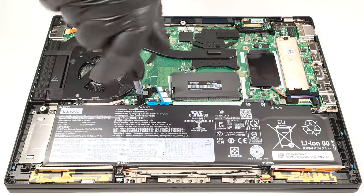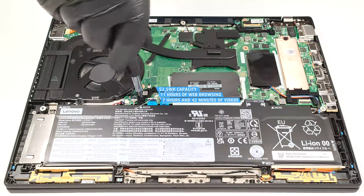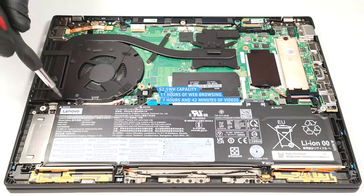The bigger capacity is enough for 11 hours and 7 minutes of web browsing or 7 hours and 42 minutes of video playback on a single charge. The result is good.